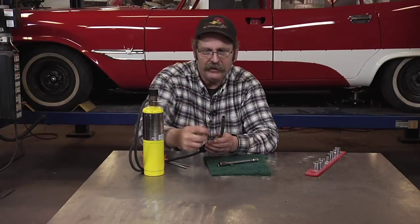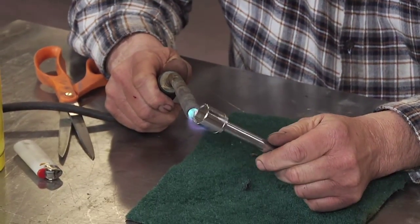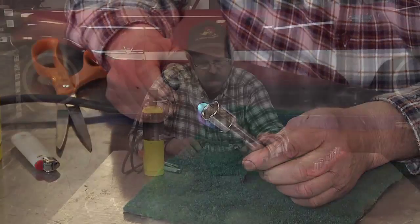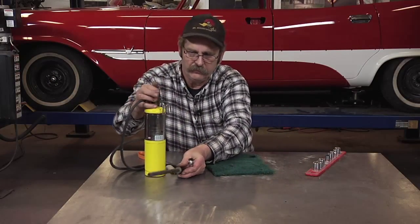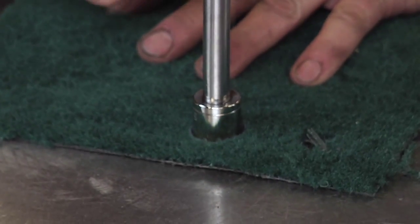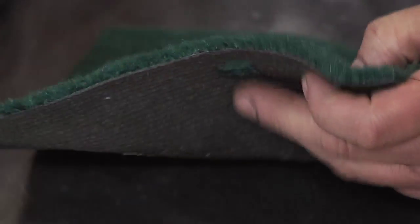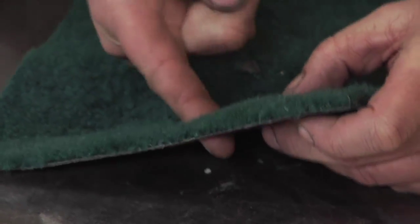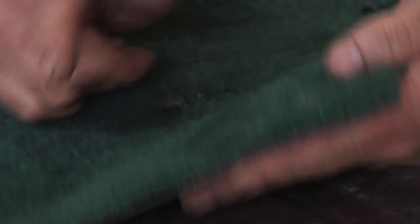Grab some propane, heat the socket up, and simply put it in the position that you need. Just like that, you have a round hole where all the fibers around the hole are now melted together, won't fray, and it's exactly the size you need.